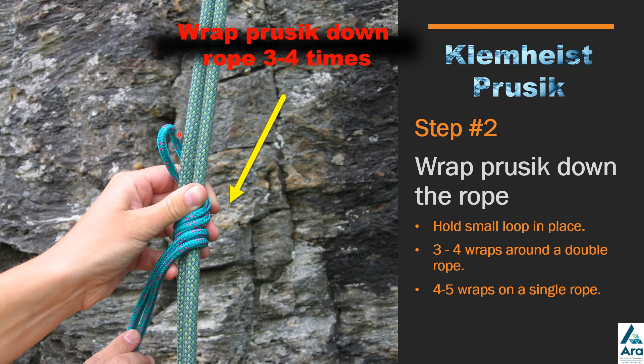Holding the small loop at the top, wind the prussick around the rope, working down the rope — three to four times on a double rope and four to five times on a single rope.